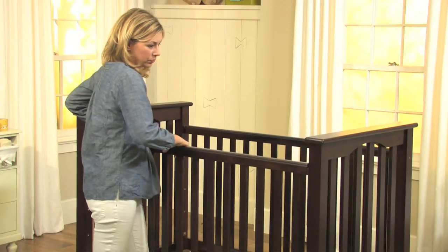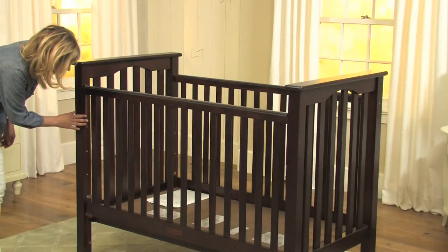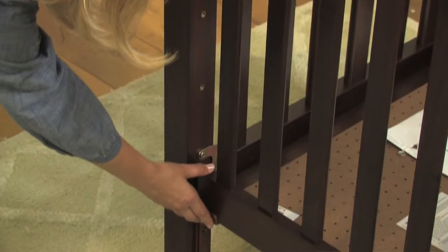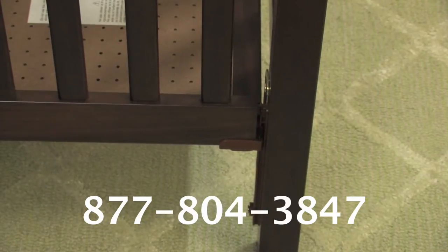Before you start, first position the gate in its fully up and locked position. Next, examine the top corners of the drop side gate on your crib to make sure that none of the hardware is loose or broken. If you find any damaged hardware, do not use the fixed gate conversion kit and call our customer service line immediately.